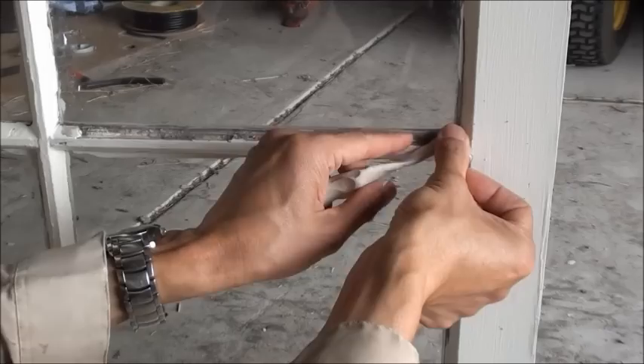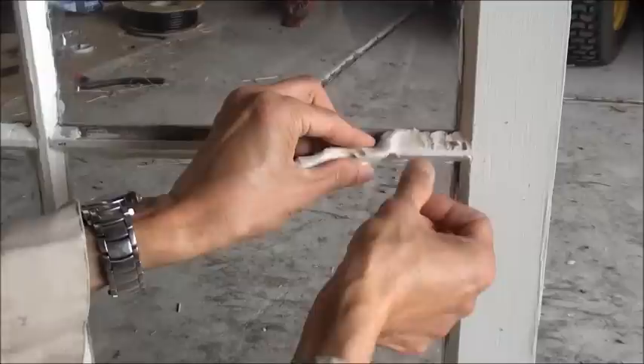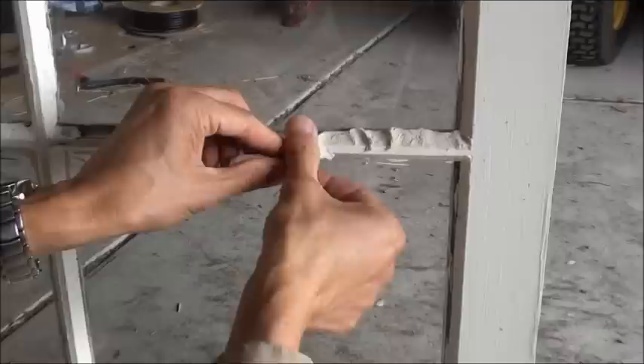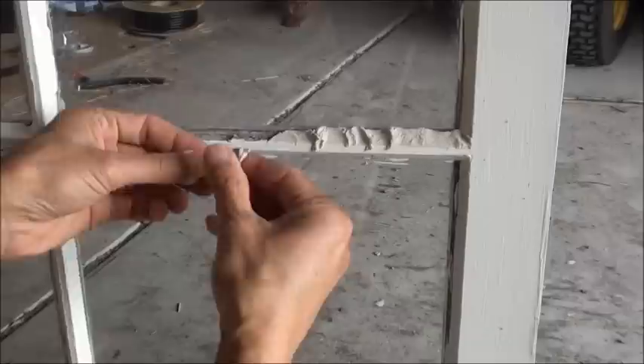Knead it into a strip like this and press it down firmly. Remove as much air bubble as possible from the inside. Don't apply too much in one go — just a little bit at a time. You can build up the quantity as you go along, and that will minimize the amount of bubbles that get trapped inside.